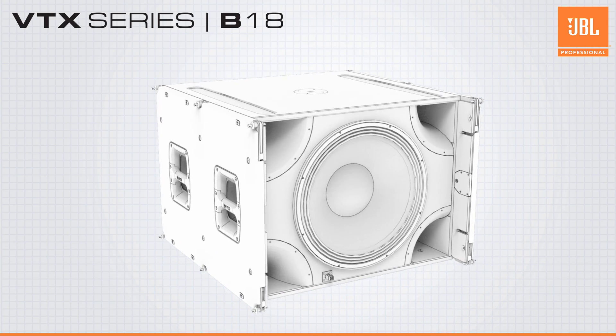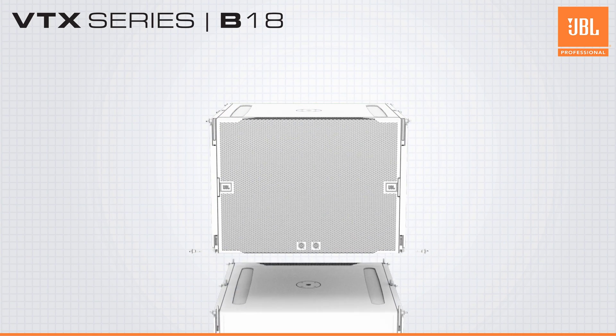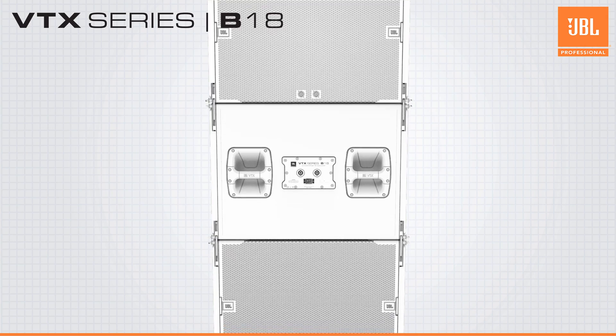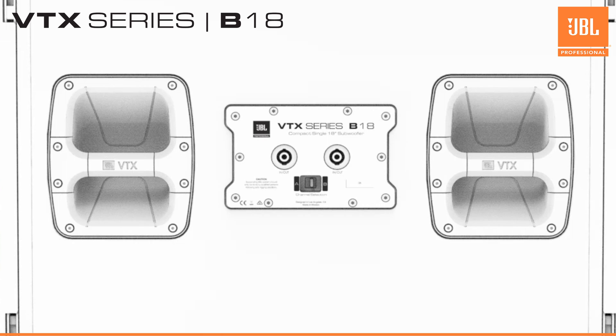Two NL-4 connections available on the front and two on the back allow for clean cabling when deployed in standard or cardioid configurations. On the rear panel, a pin 1-2 selection switch minimizes wiring requirements and allows for easy selection of the desired amp channel from the NL-4 cable.